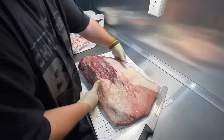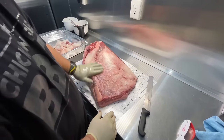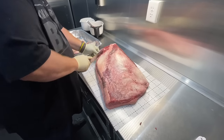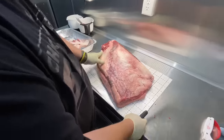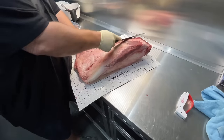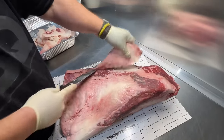We'll flip her over and see what she looks like. You guys, there's a lot of fat on her — that's a good thing. So that's your deckle there. One of my first cuts when I get her over here — I'll come in here and take some of that down.